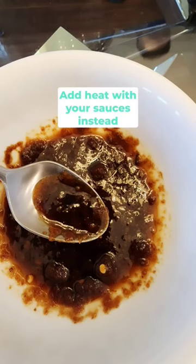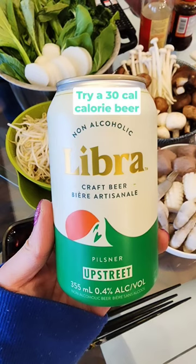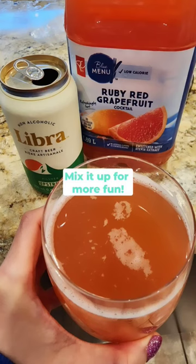Choose a clear broth over tomato or spicy. Add heat with chili sauce instead. Try a 30 calorie beer. Mix it up and have some fun.